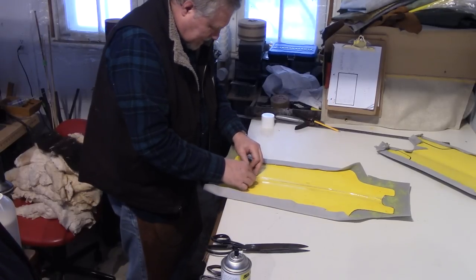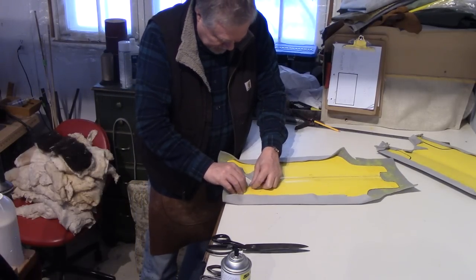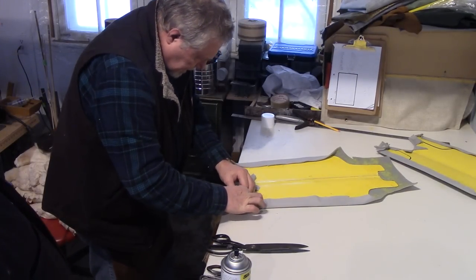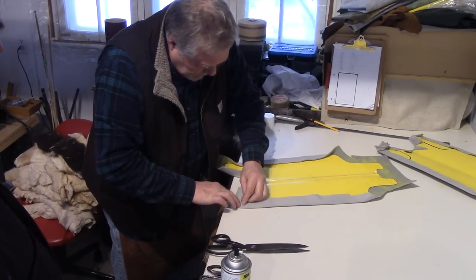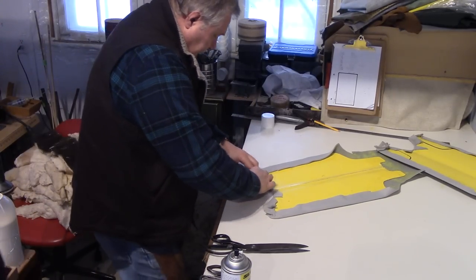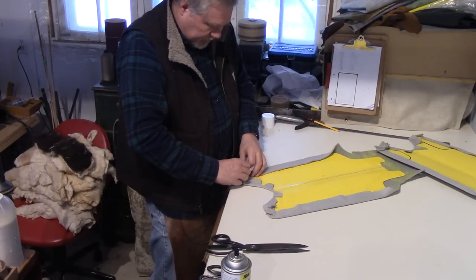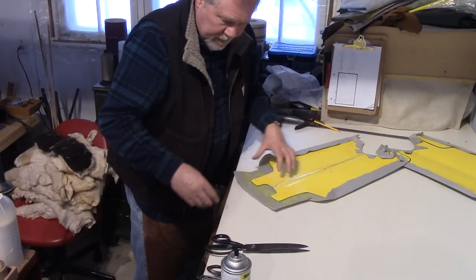I cut my wrist — made it a bit thinner. This is nice the way it goes around here. It's funny how it looks when it's all in bits but when it's together and you get some finished material on it, it looks pretty good, doesn't it? I hope so — because we haven't got much, this is it now. We don't want to keep doing this, do we.